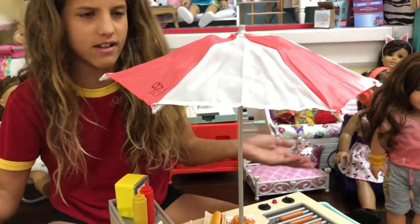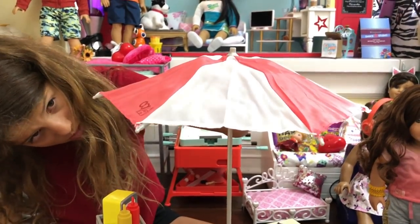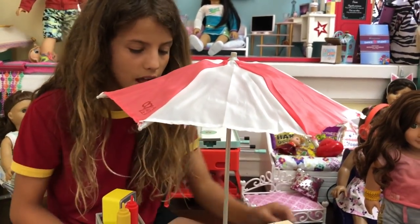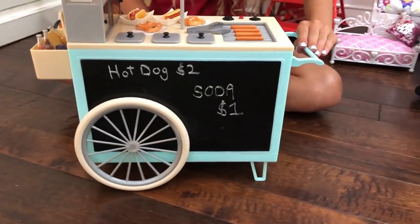Then there's this umbrella for shade — I just stuck it in the middle. It's really cool. And another cool thing is that the cart moves, so it's really easy to move around.